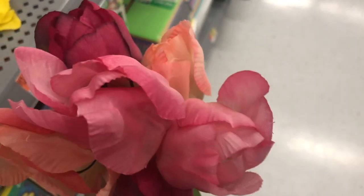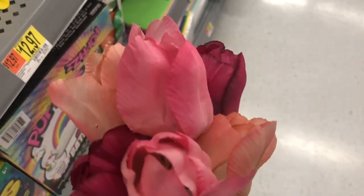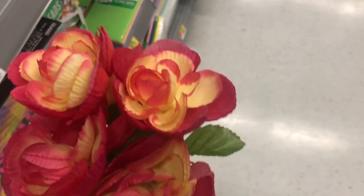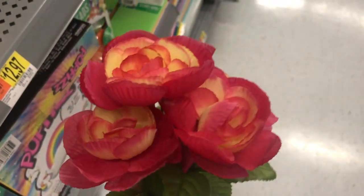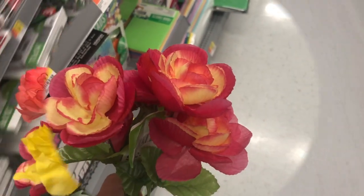Run to your local Walmart and get some because we're going to need them for wreath making. These ranunculus have to be one of my favorites as well — they're so pretty looking. There are about seven flowers in the bundle for 97 cents. I mean, it doesn't get better than that.